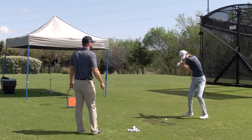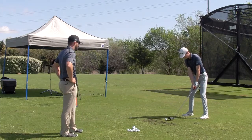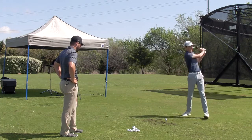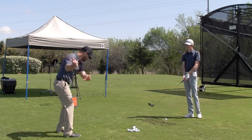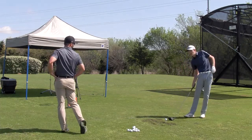A little up, squat, and like that. Good. Now as you swing through, follow the club, get up through the shot.